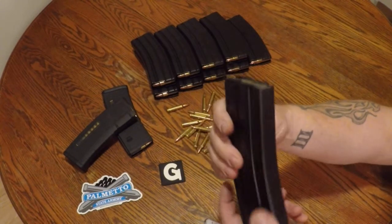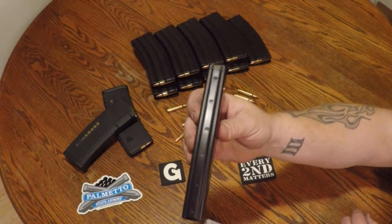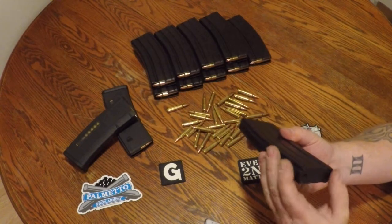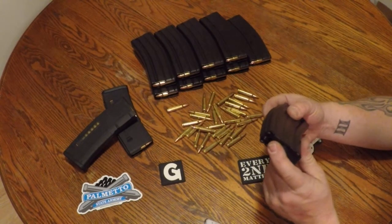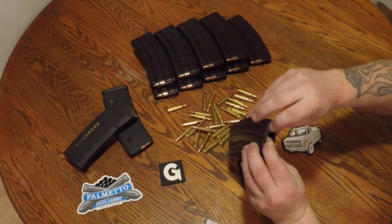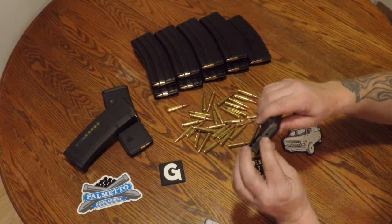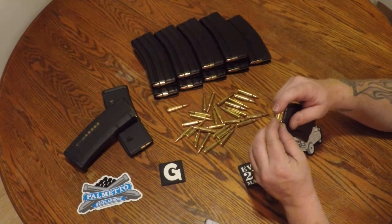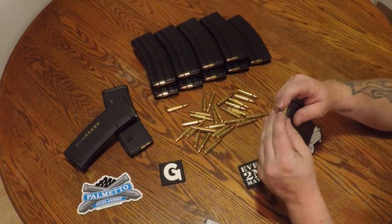There's a look at the welds on the front, and on the back of the mag as well. The floor plate comes off fairly easily with the tip of a bullet for cleaning and maintenance. The feed lips on these mags are real nice and smooth — they did a good job with the machining. They load up easily; you can see they just snap right in there.